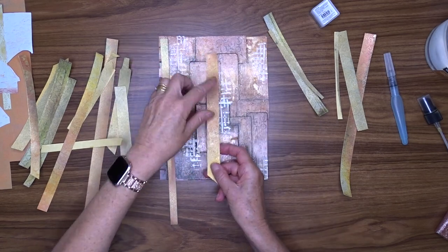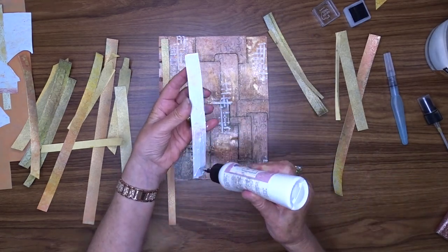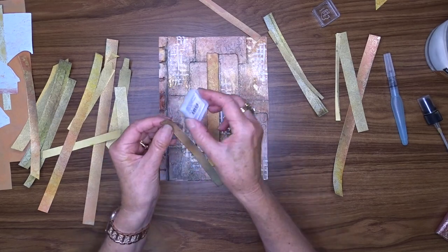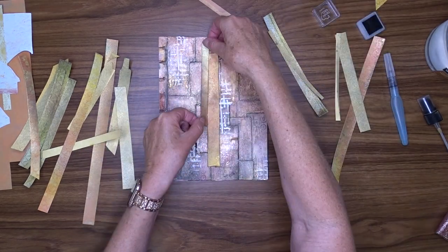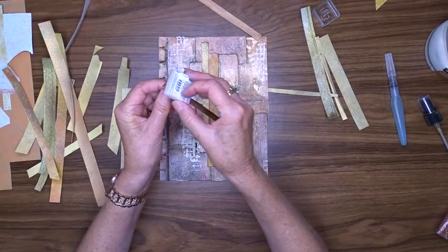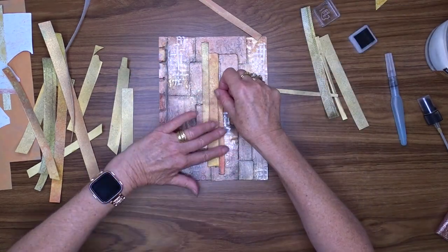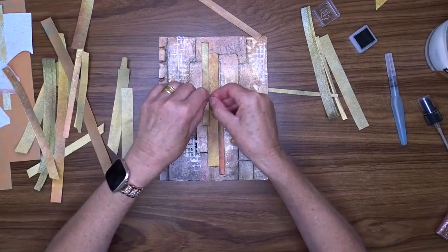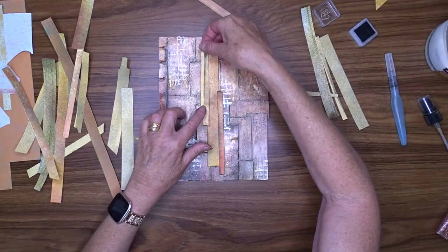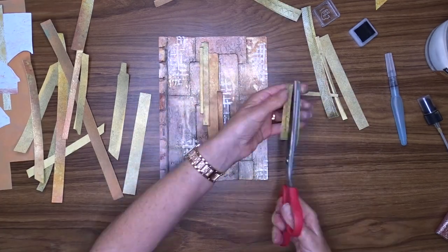Now that my strips of paper are dry, I'm going to start playing around with placing them onto my page. I'm going to leave the long edges straight but tear the narrow edges. Once I've got them to the length I want, I'll ink around the edges and then attach them to my page. I'm going to use the Art Glitter Glue to attach these strips, because normally I would have used gel medium, but with Glimmer Mist on those strips I don't want to run the risk of moving that around and making a big mess. That's why I'm sticking with the Art Glitter Glue.